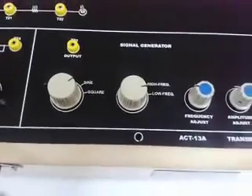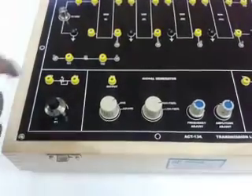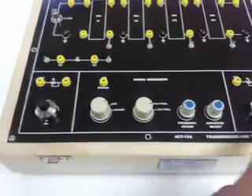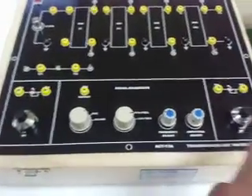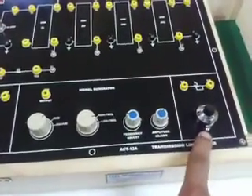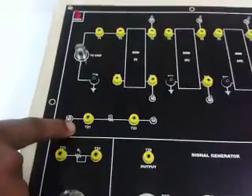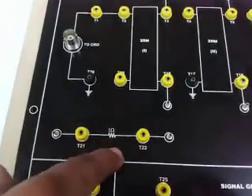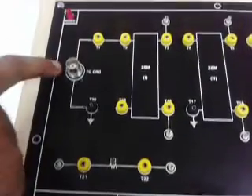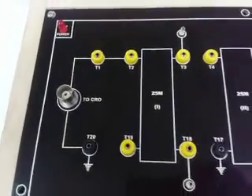Two potentiometers — 10-turn, 100-division — are given for input resistance and load resistance. Input resistance can be selected with P1 and output resistance can be selected with P2. One ohm fixed resistance is also given to measure the current, and one BNC connector is given to check the output on the CRO.